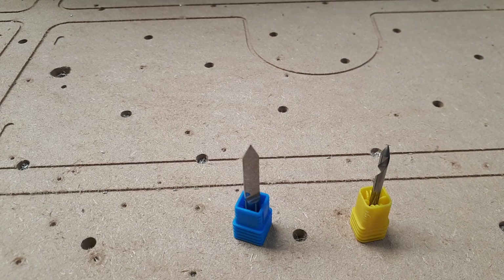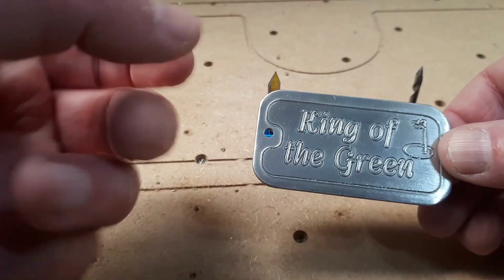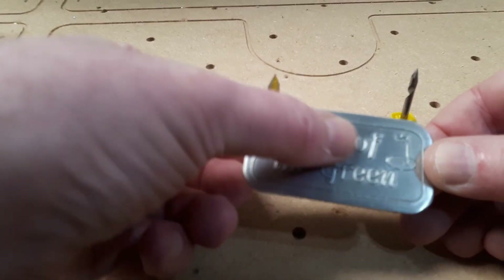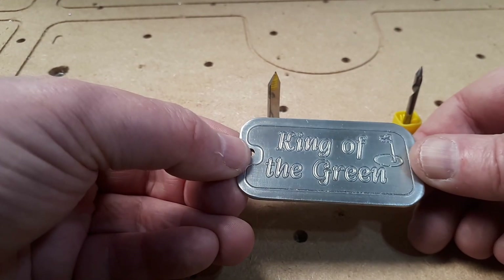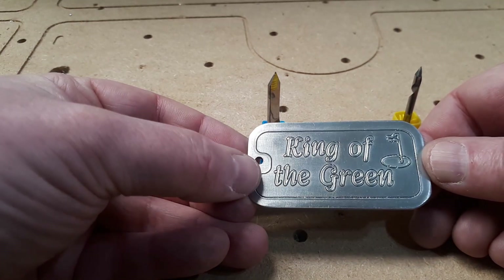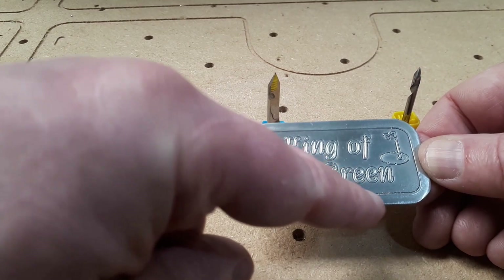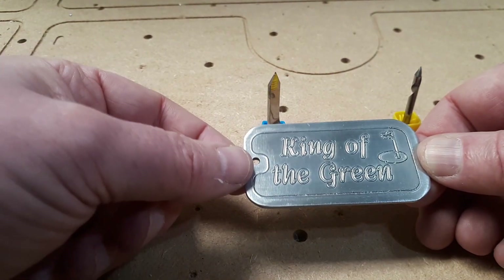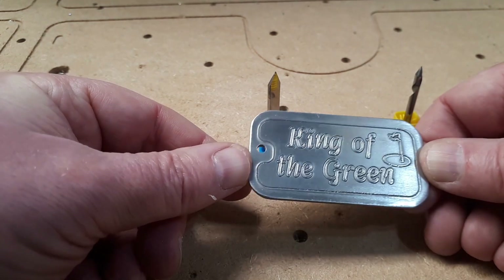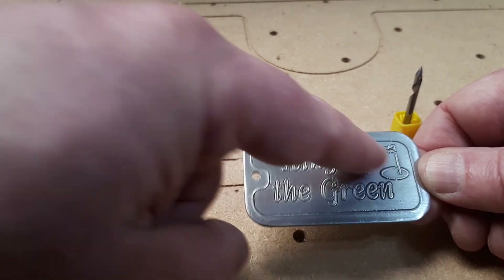They both work, they both make lovely engravings like this, which is fantastic because we do a lot on 1050 aluminium. It's very soft and we get this lovely tactile 3D effect, which can vary depending on the depth of engraving and the sharpness of the bit. But one thing it does leave is a lot of burrs on the inside of the cut itself, which is fine because obviously we can buff it down afterwards — on a small part like this, not a problem.